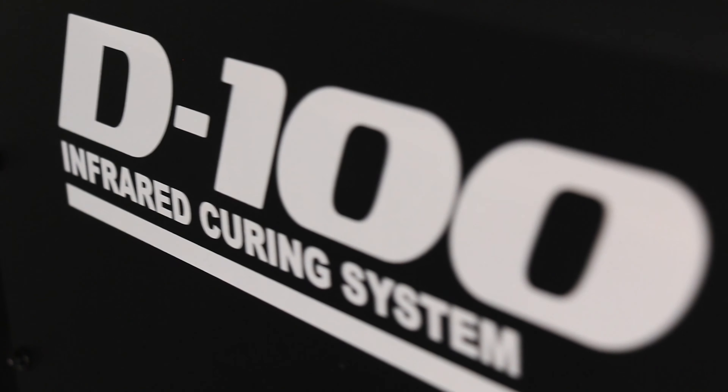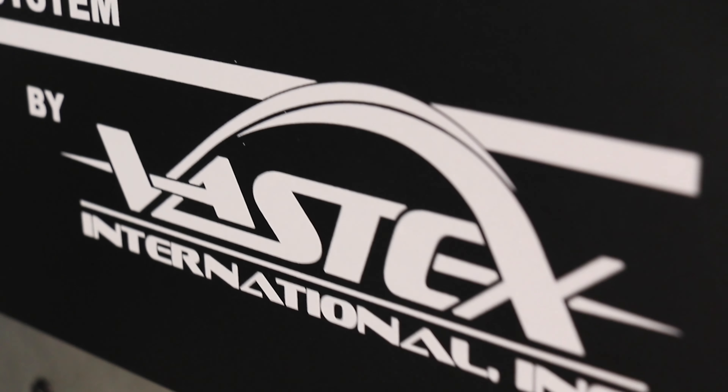So if you're looking to make a new investment for your print shop and you think it might be time to try out an entry-level conveyor dryer, I still think the Vastex D100 is a good choice. Let me know if you have any questions in the comments below, but I think that's about it.